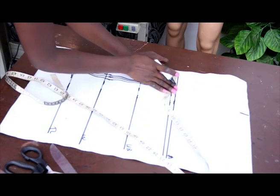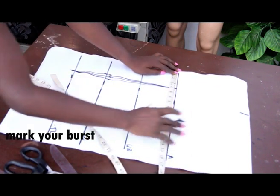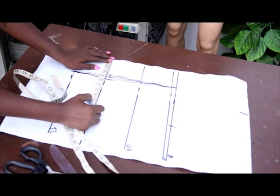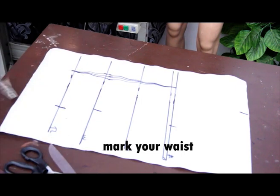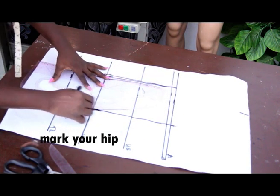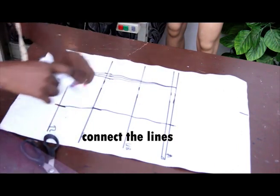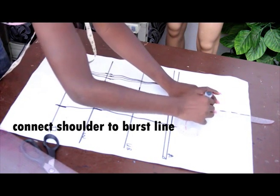Mark the shoulder measurement at 7 inches, then mark the bust measurement. Mark the waist measurement at 10.5 and the hip measurement at 11.5. Connect all the lines together — this is for the back block.